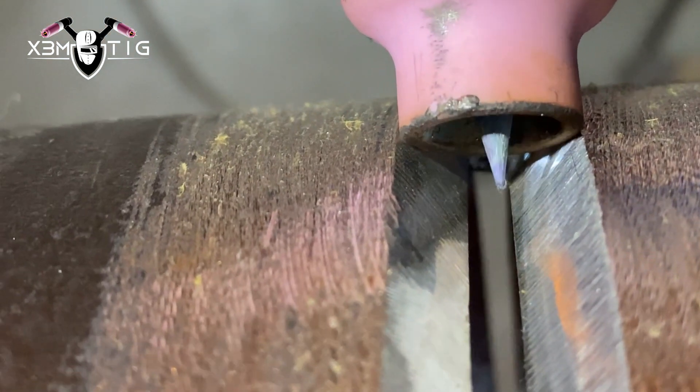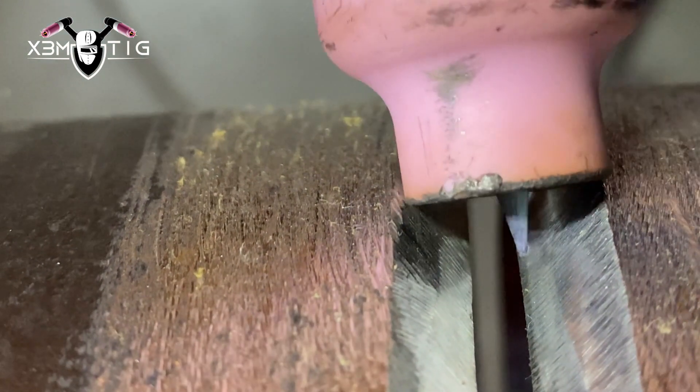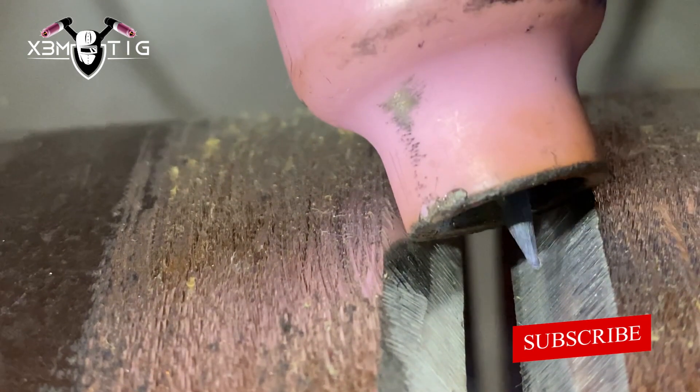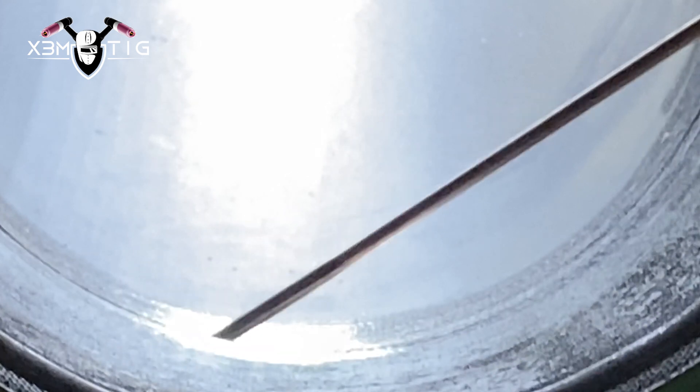The first thing that might go wrong when you're doing TIG root: if you got issues on the bottom, it can be your tungsten stick out, the condition of your tungsten, or the angle and inclination when you're actually doing the root. If you're going too much and pausing on the side it might create internal undercuts — you don't want to burn too much on the walls, it's just gonna create an even bigger gap and it's gonna be difficult to fill that hole. It depends on the inclination and the way you feed that rod. You have to find out what works best for you — 90 degree back feed or going in at an angle.